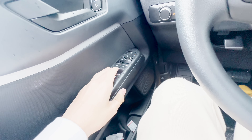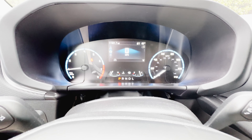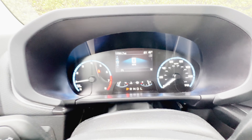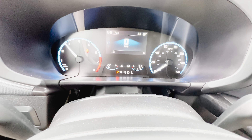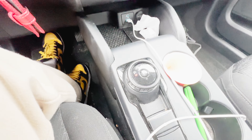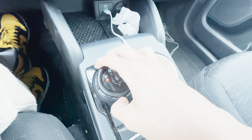The driver's side window is fully automatic. This has 11,561.7 miles and a 1.5-liter three-cylinder engine — you can hear that turbo spool — and an eight-speed automatic transmission. Low gear's low. Put it back in park.